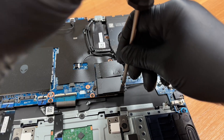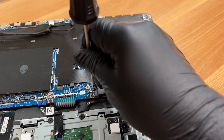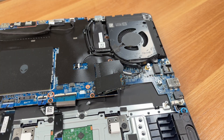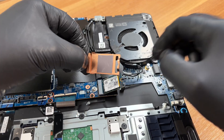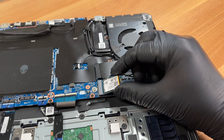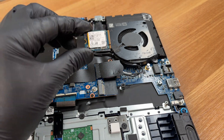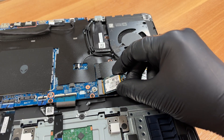Next we will remove the primary SSD. It is covered with an electromagnetic interference shield that also acts as a heat sink, along with a thermal pad inside to dissipate heat. Here is the drive itself. Note that this laptop uses the smaller M.2 2230 form factor, rather than the standard long drives. We are placing it back into the slot.